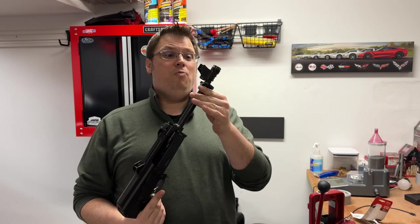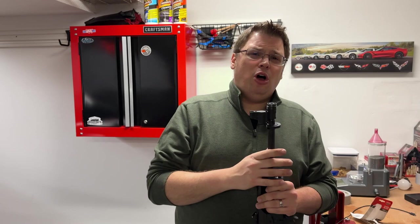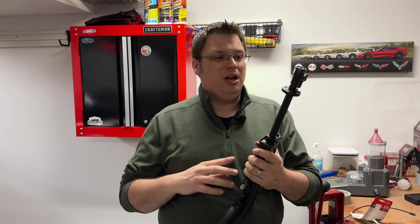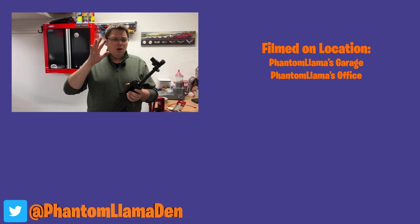I think that's going to do it for this episode, everybody. I really hope you enjoy this series as it's coming along. I'm really looking forward to showing you the next part and part four where Steve and I get this back out to the range. Thank you so much for watching to the end of this video — you sitting on your couch eating popcorn, you are the true fans of the Phantom Llamas Den. Look for part three of this series in the next coming weeks. We've got some fun at the range coming probably next week, maybe the week after. As always, don't take life too seriously and make it a great day.